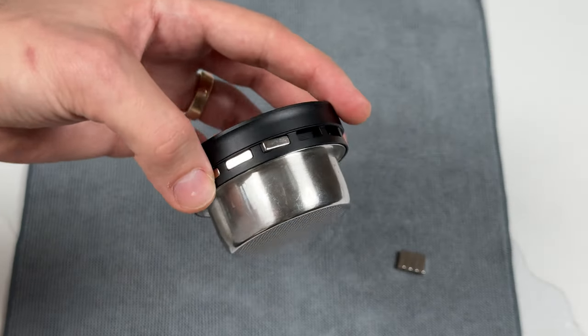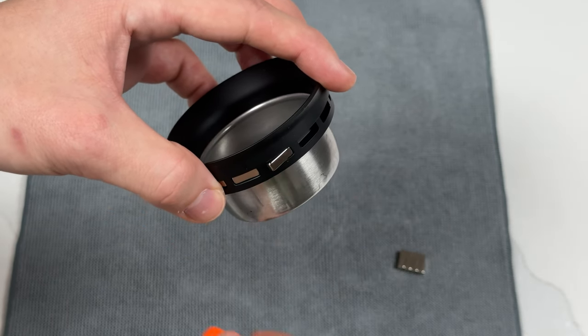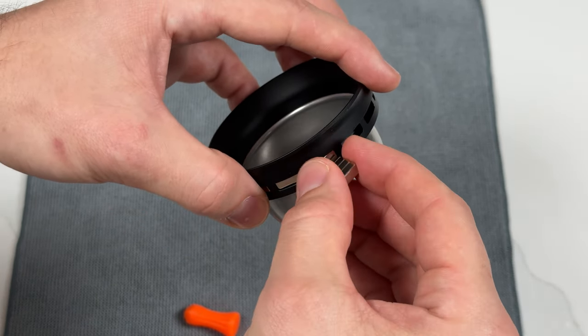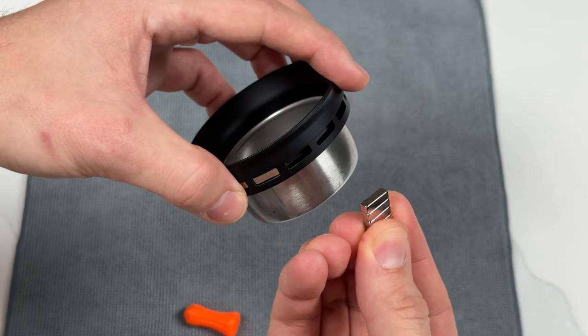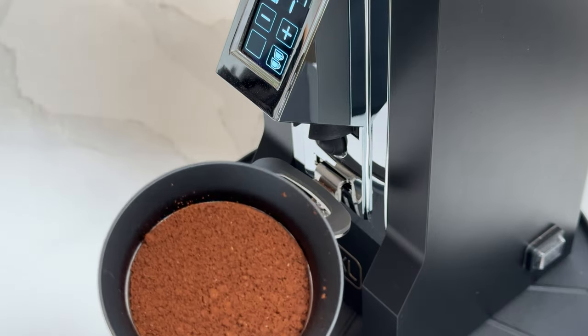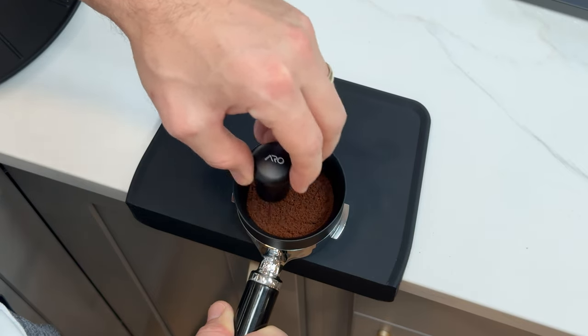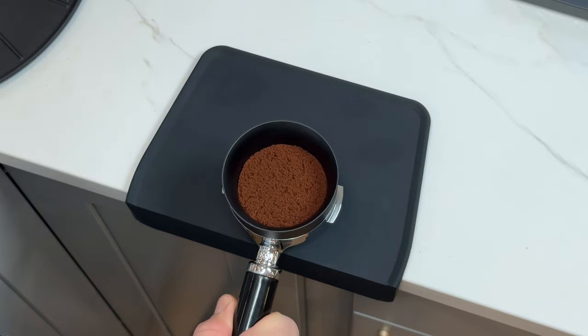Another common issue is getting a magnet jammed crooked into one of the slots. If this happens, simply grab your stack of spare magnets and use them to remove the jammed magnet. If you have any other questions about the Aero portafunnel, please don't hesitate to reach out — you can find our contact info and a link to our website in the video description below. Thank you so much for taking the time to watch, and we hope you love your new Aero portafunnel.